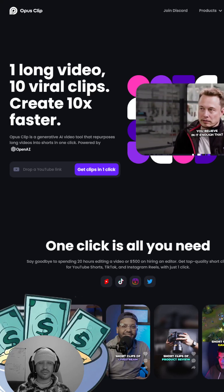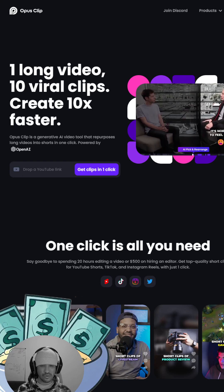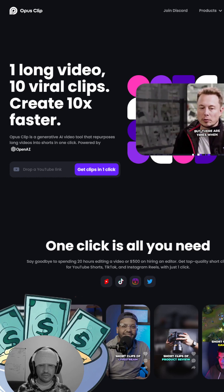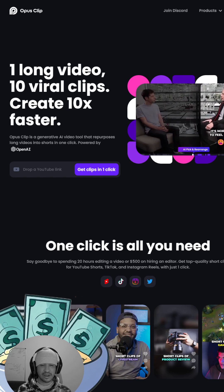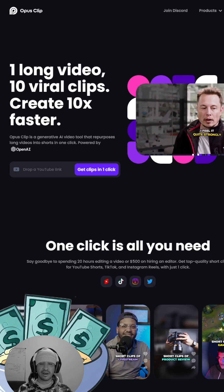Hey, what's going on everybody, it's your boy Ramen Cash, black and white camera and colorful review. Today I'm going to be going over a product called Opus Clip, where you can actually make YouTube Shorts from your own long form content or maybe somebody else's long form content on YouTube. And when I tell you that this is simple, it is extremely simple — I know that because I was able to make YouTube Shorts with this product.